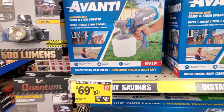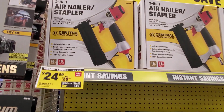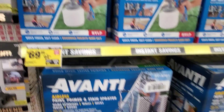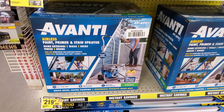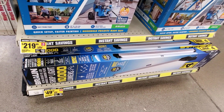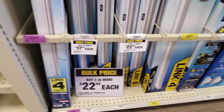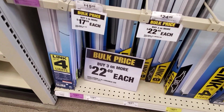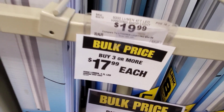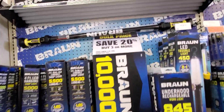Pretty nice. You got a paint sprayer for $69. You got a nail gun — I actually have this nail gun, it works pretty good — $24, pretty good deal. Then you got the Advanti for $219, that's the bigger machine. You got a shop light for $49.99 — 1,000 lumen. If you buy three or more you get them for $22.